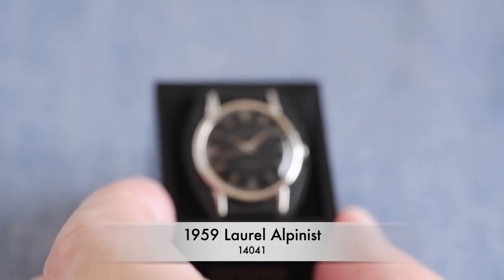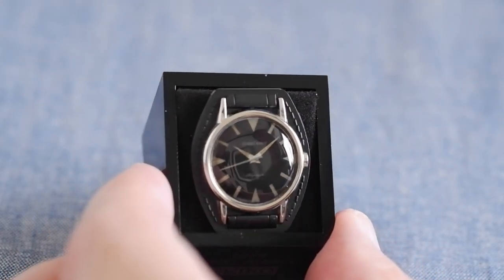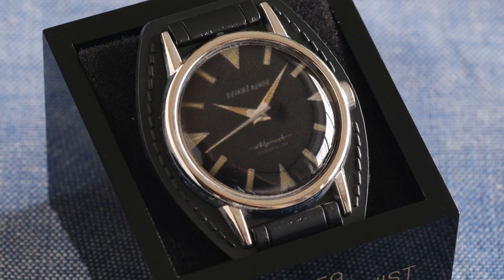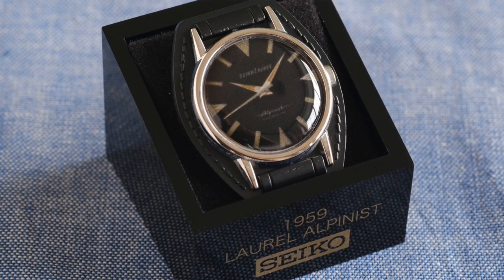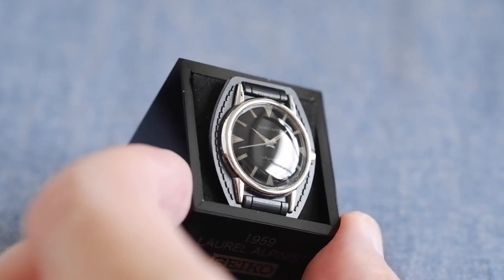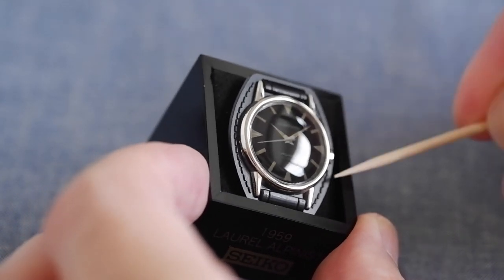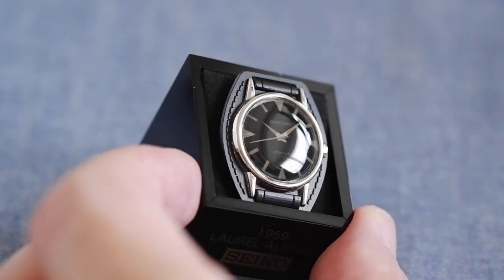Going back a few more years, the rest are quite simple watches. This is the 1959 Laurel Alpinist — the first Alpinist. The model number is I think 14041. This is kind of the origin of Seiko sports watches — it doesn't have a chronograph, but it was built to be very legible. It's got a leather patch behind there designed to absorb sweat for when you're doing mountain climbing, hiking, and activities like that.